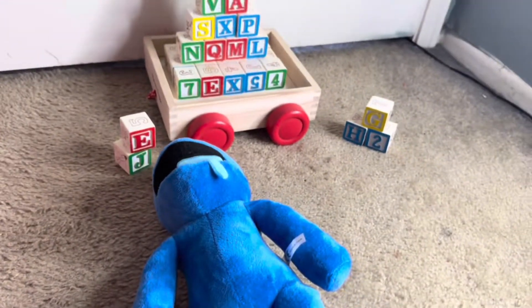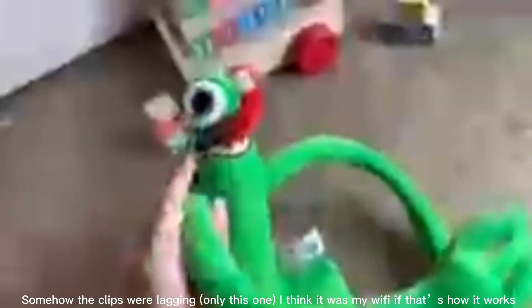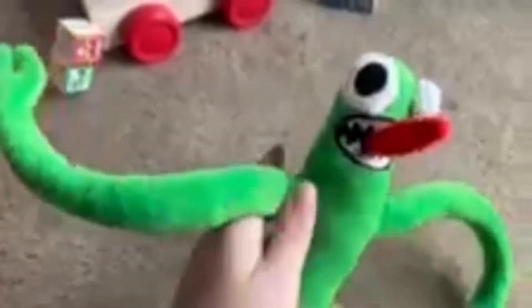On to Green. Alright, so we have Green here. You know, it's very wobbly legs. I woke up and I'm pretty tired, but that's just my morning voice. His eyes should be pushed in, his tongue — I couldn't get it to stick down no matter how much I tried.